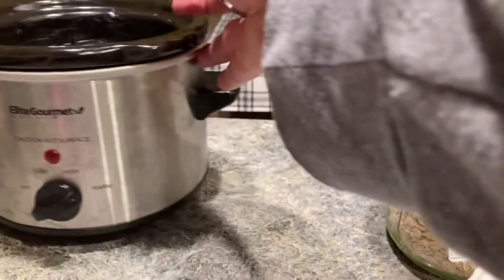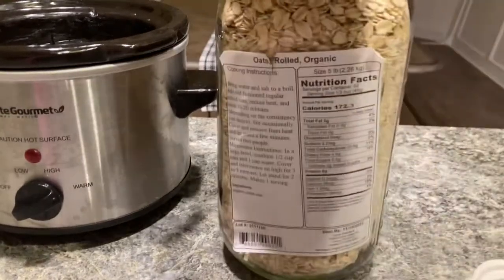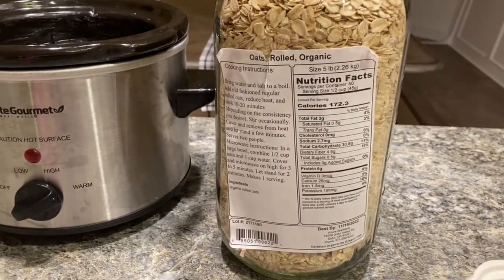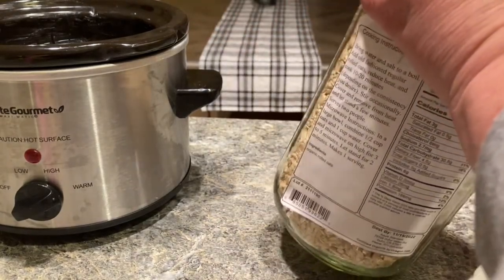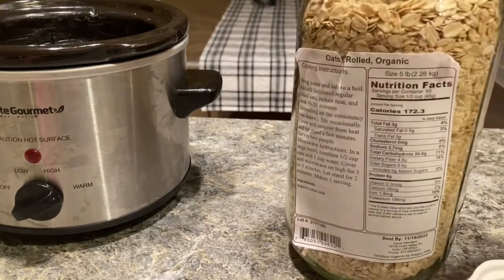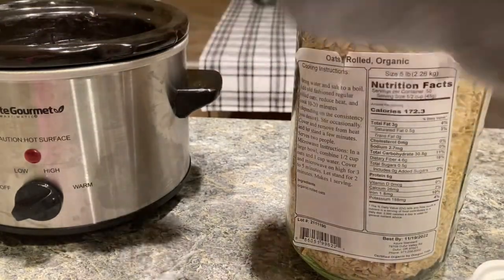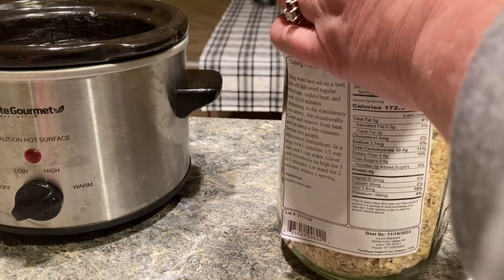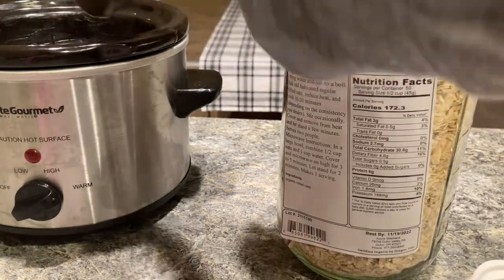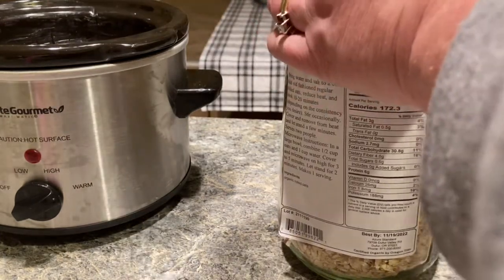Today I'm using rolled oats instead of steel cut oats. I usually use steel cut because I like the texture better, but sometimes I like to mix it up a little. So you're going to do about a half a cup per person, and double the water — or you can use half water, half milk, depending on your preference.